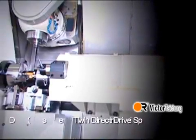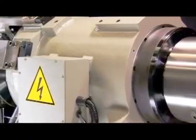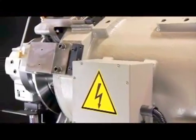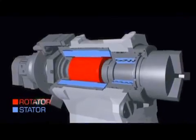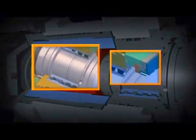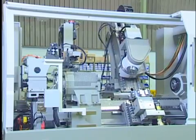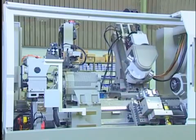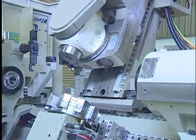Twin direct drive spindles (DDS): the spindle motor is integrated inside the headstock to eliminate vibrations from belt or gear drives on the conventional design. High consistent accuracy and high CPK value is guaranteed because of less vibration and no belt tension variation.